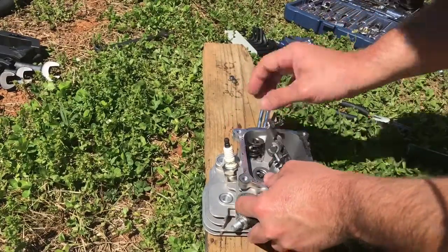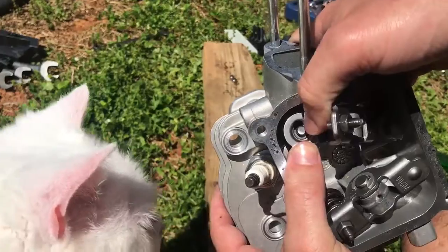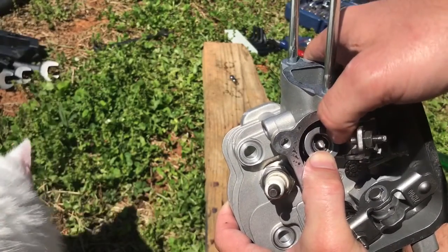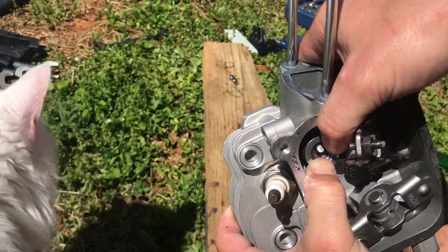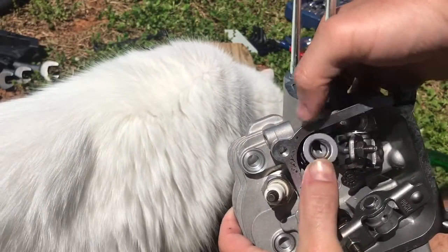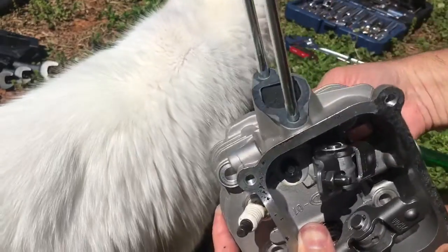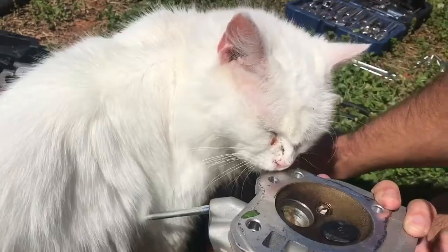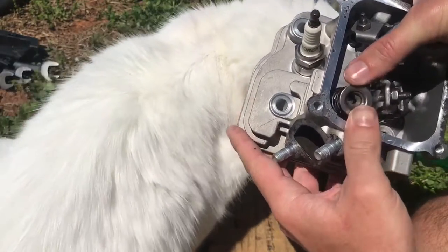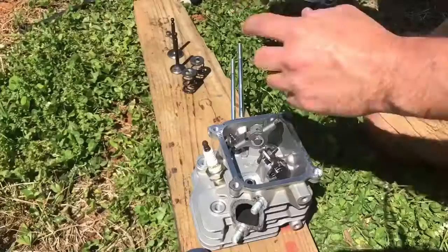Now we need to get the valves out. The retainers are real easy to get off on these Predators — you just push down on the retainer and slide it over so you've got the big hole, then slide the end of the valve stem out of that hole. There's a spring under there so keep constant tension on it. It comes right loose — there's the retainer, the spring, and the valve slides right out. We'll do the same thing on the other side: cock the retainer to the side and push the valve out.